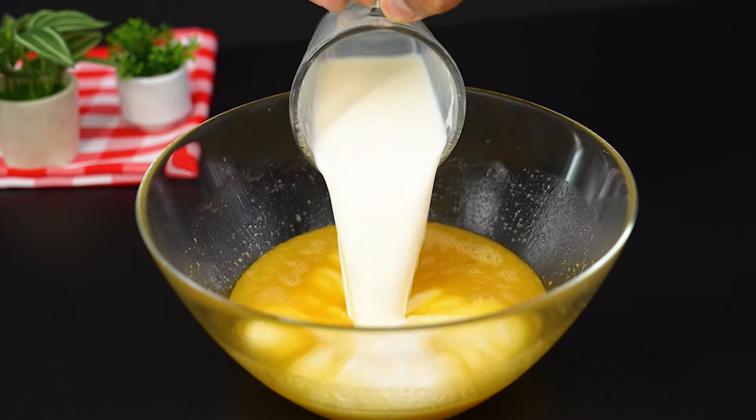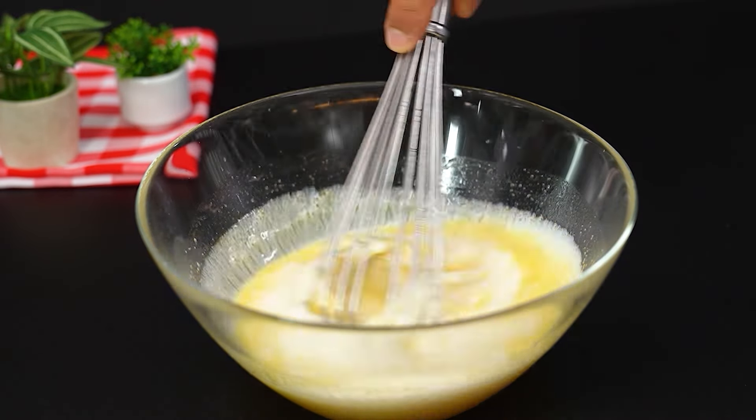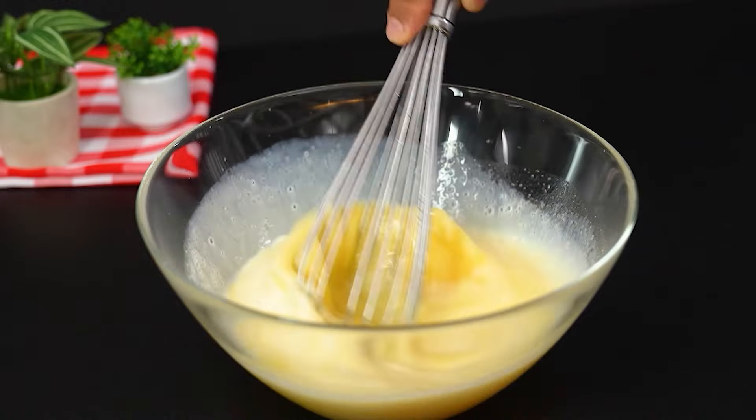Now add 240ml of milk and stir again, making sure everything is perfectly mixed.